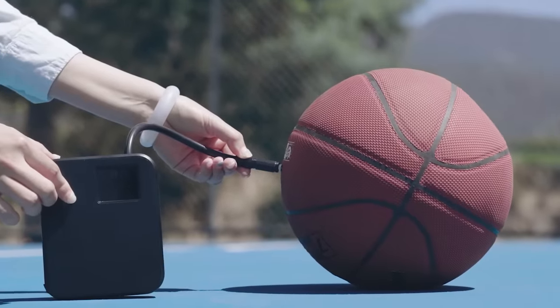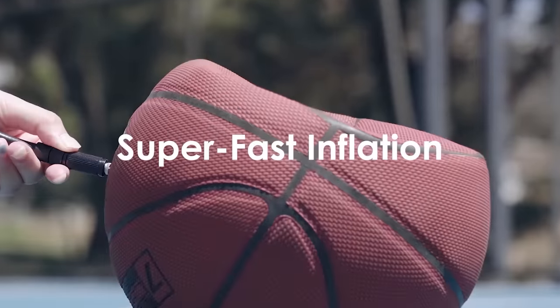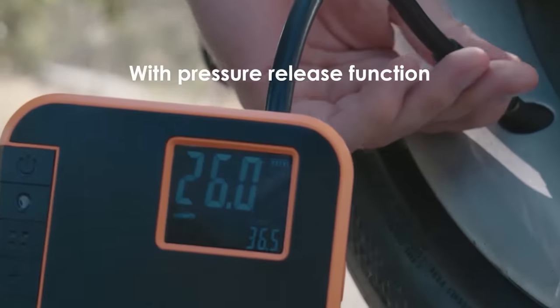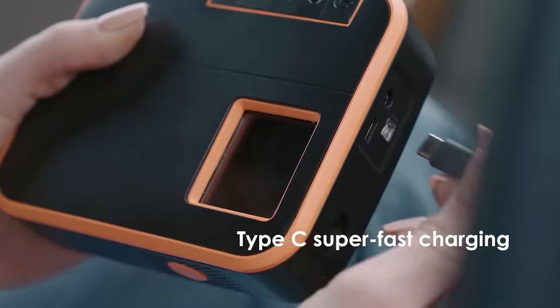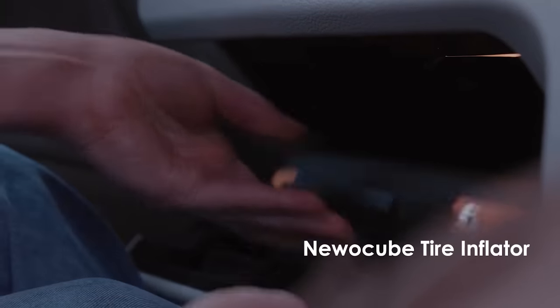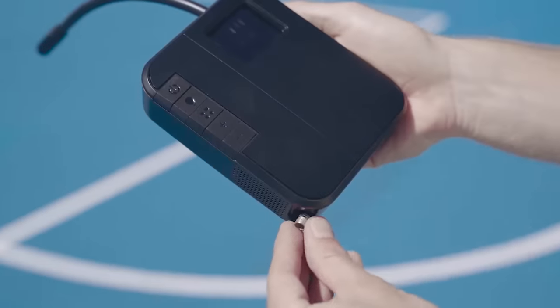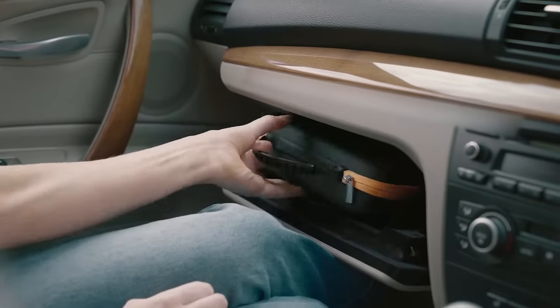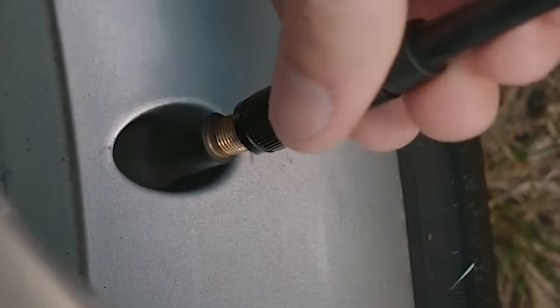The device has 5 preset smart modes with an automatic shutoff. It is noteworthy that the pump is powered by electricity, but has a battery for portability and can be charged from a regular power outlet or a car cigarette lighter. One battery charge is enough to fully inflate 4 car tires. The built-in flashlight will make it easy to work in the dark too. The price of the product starts at $109.